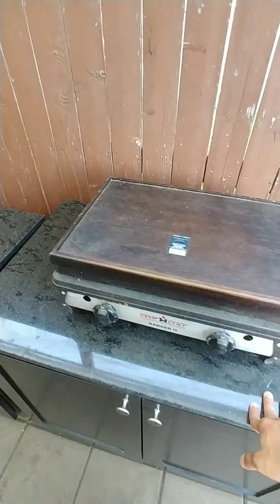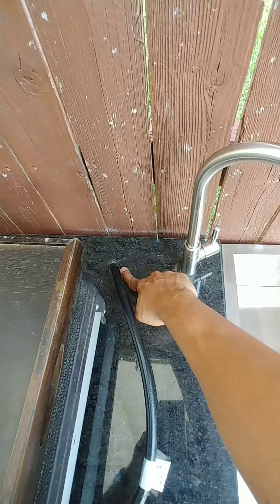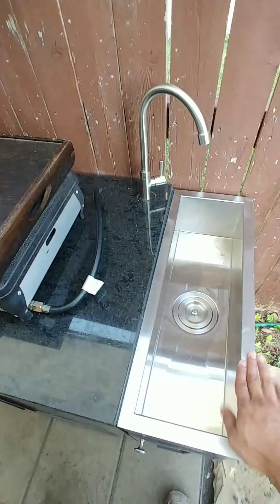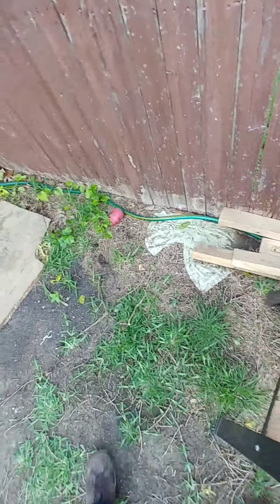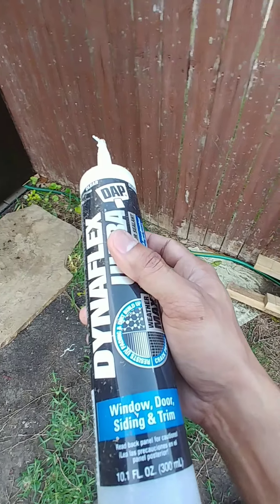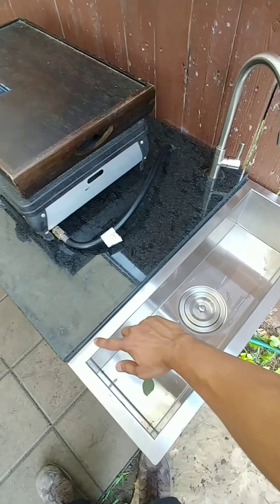I put the granite top on both sides — this was leftover granite from a shop. There are a couple of holes: one for the faucet and one for the gas pipe, the propane tank pipe, for the sink. I used silicone sealant — regular caulk, the kind used for window, door, siding and trim — to seal the sink in.